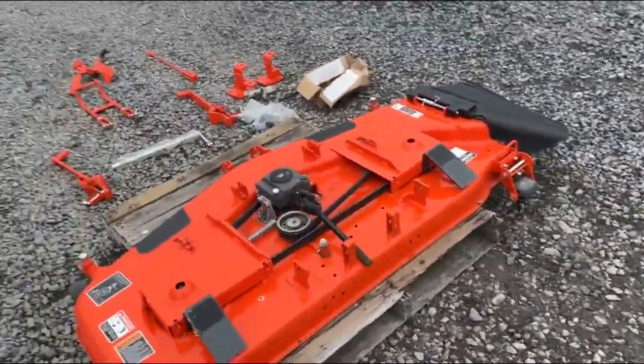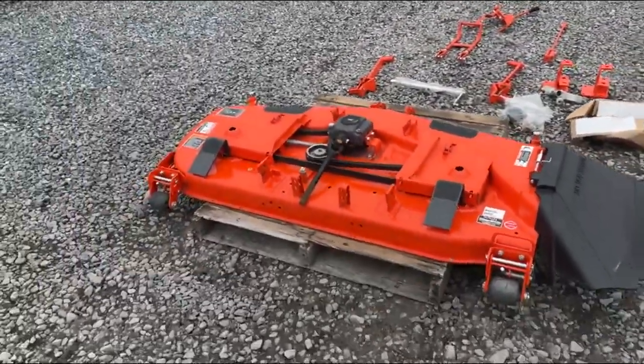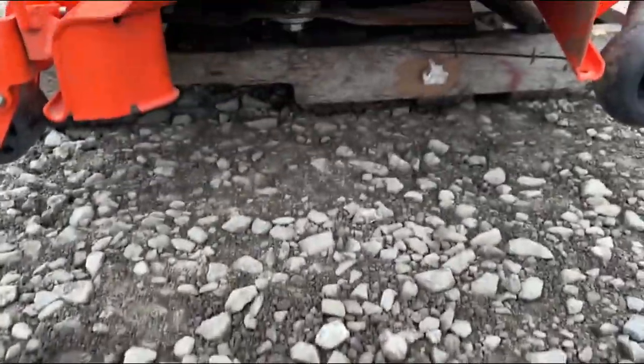Yes, we have the other half of the PTO shaft, and yes, it will be with the deck. I'm sure we'll have a million people ask why the other half of the shaft is there, so I went ahead and answered that for you. The deck has approximately five hours on it, which we showed you the underneath of it — it is a like-new deck.